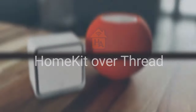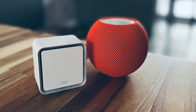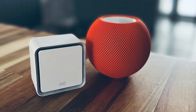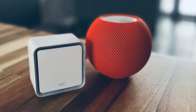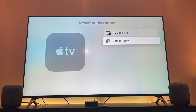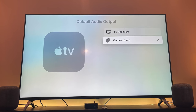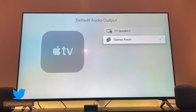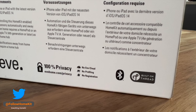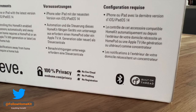The major upgrade to the EVE WaterGuard is Thread capability. However, I didn't experience any dropouts or delays when testing the previous generation, which may have been down to the number of HomePods and Apple TVs in my home helping the Bluetooth connection. In this part of the review, I compare Bluetooth and Thread performance for both range and response times. To use Thread, you need a HomePod mini or the new Apple TV 4K.